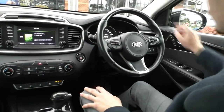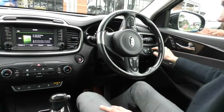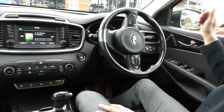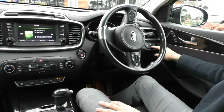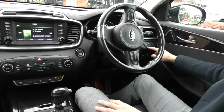Behind the steering wheel you have your brightness adjuster for the instrument cluster, and your blind spot monitoring — it will light up orange in the mirror if someone's in your blind spot, and if you click the indicator while someone's there, it'll actually beep at you telling you not to go. You also have your lane departure warning, which beeps if you get too close to the white lines, and your traction control button.